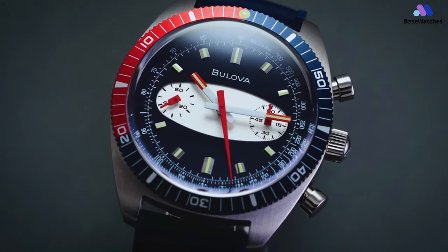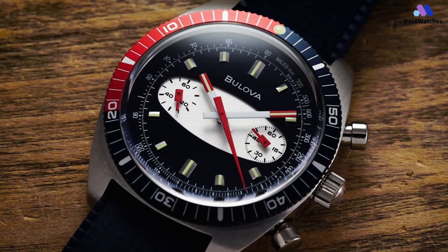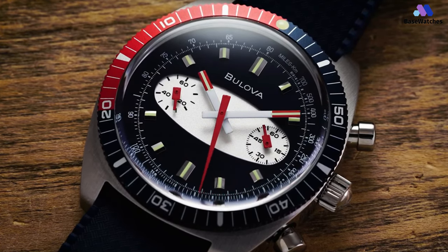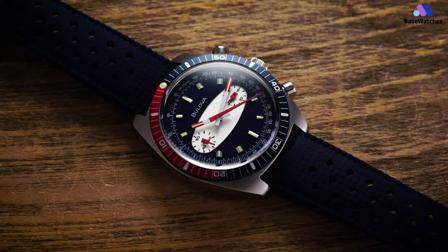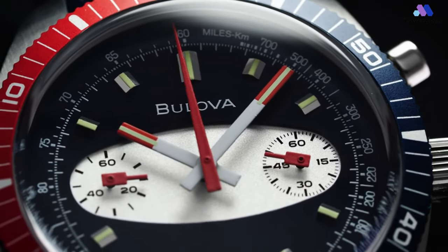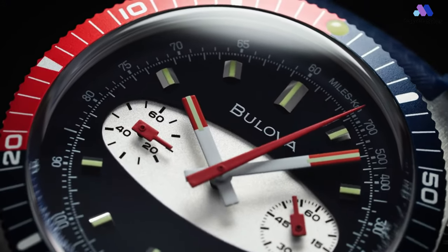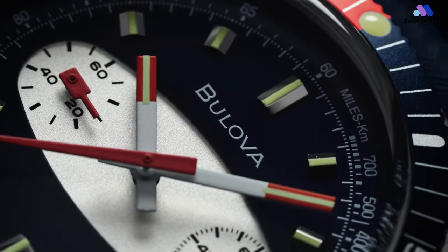Inside the Surfboard Edition, you'll find a quartz Miyota Caliber 6S21 chronograph movement — not automatic for this specific model, although the cream-colored dial version is automatic. In conclusion, the Bulova Surfboard Chronograph is a stylish and contemporary addition to Bulova's diverse lineup. With a well-crafted case, a vibrant and sporty dial design inspired by surf culture, a reliable quartz chronograph movement, and a nod to the brand's legacy, this timepiece captures the essence of adventure and individuality.